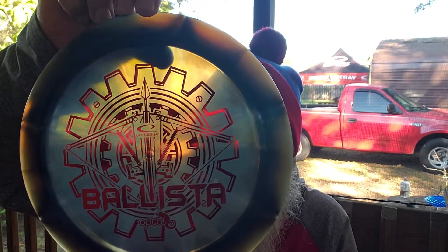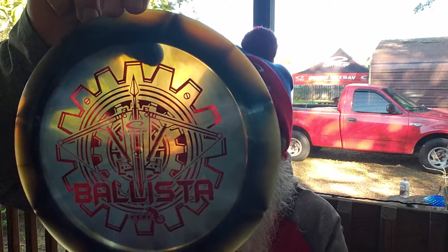This thing is just really blue, turning purple. This is an Opto Chameleon Ballista — I've seen it before, but man, is this beautiful in person. Looks way better. And the Pioneer — Moonshine Pioneer. Another really cool stamp. I like this stamp.